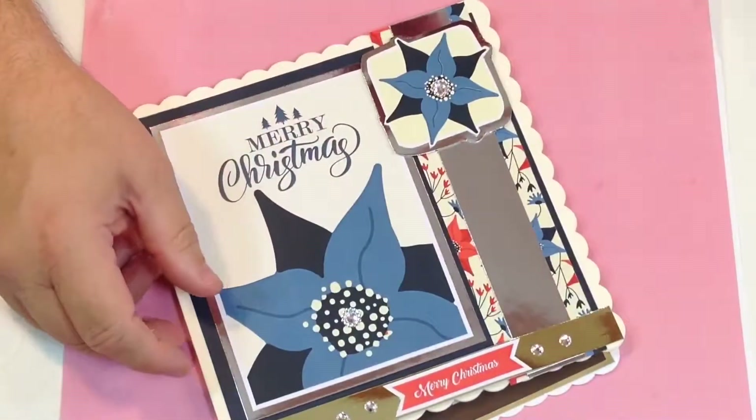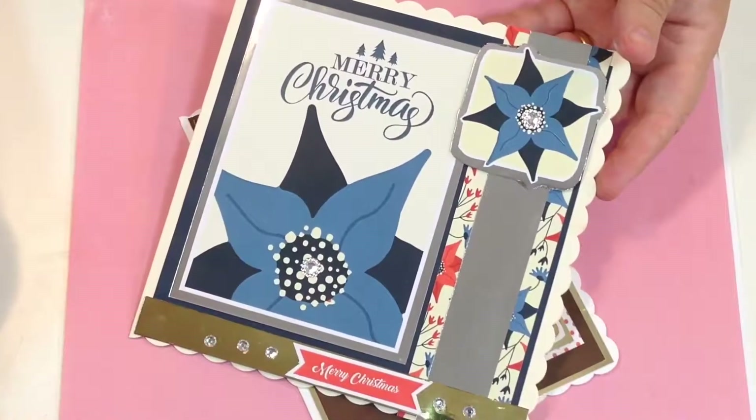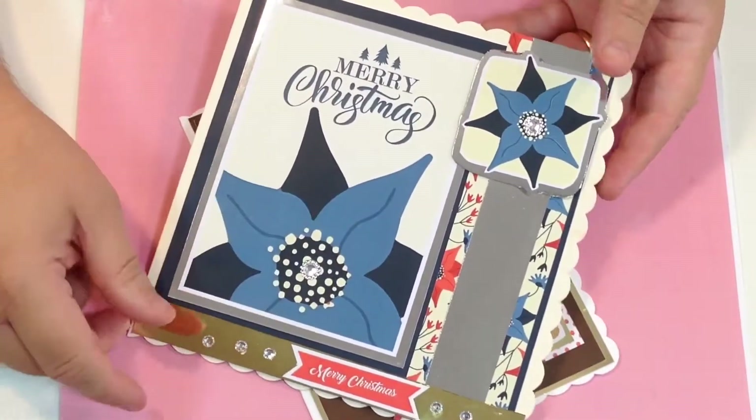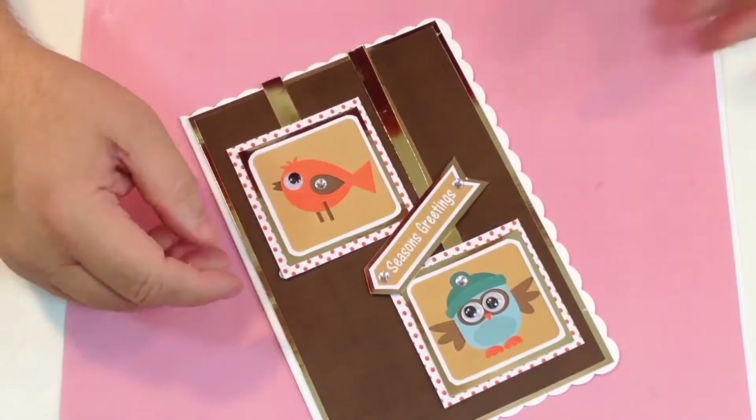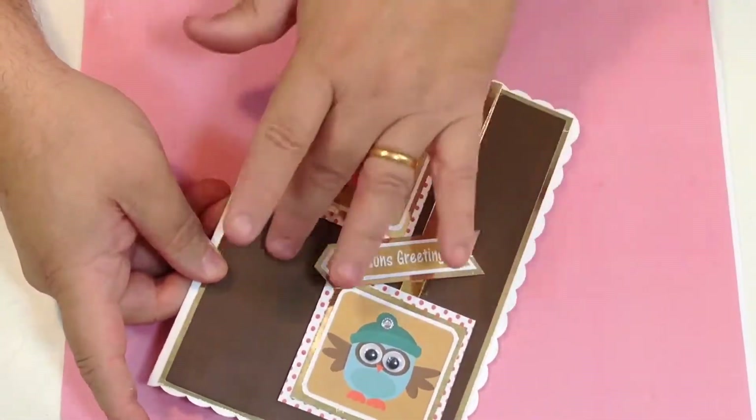There are about 140 demonstrations and projects showing you how to make these things up, and you've got everything coordinating. You've even got plain backgrounds to match in the same colours, so there's so much included.